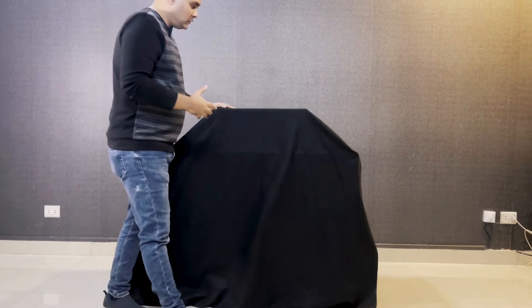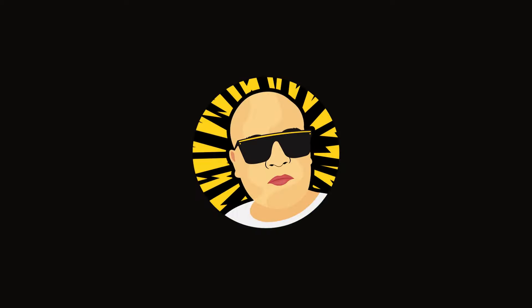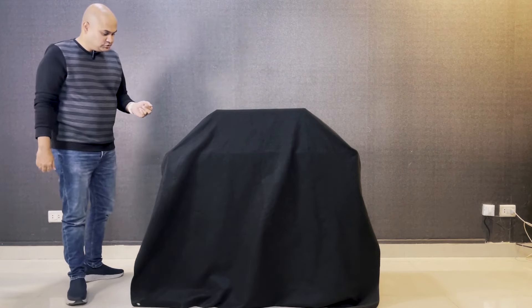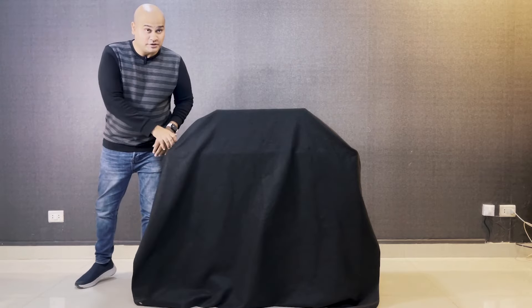There is something big in the office today — not sure what it is, but something has come to our office and is arriving at our studio. There are also some exciting things to review. Let's unwrap the covers and see what this beauty is.